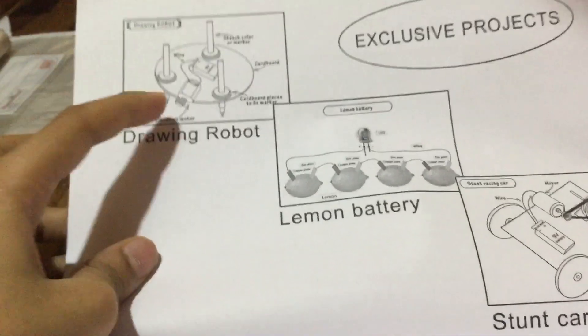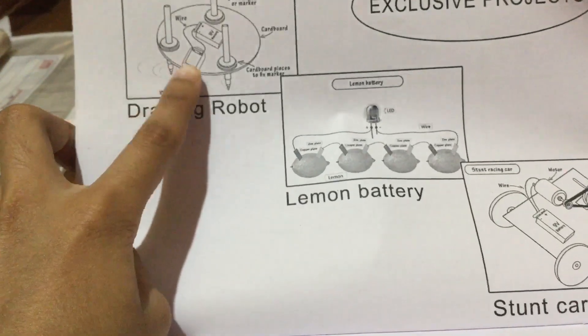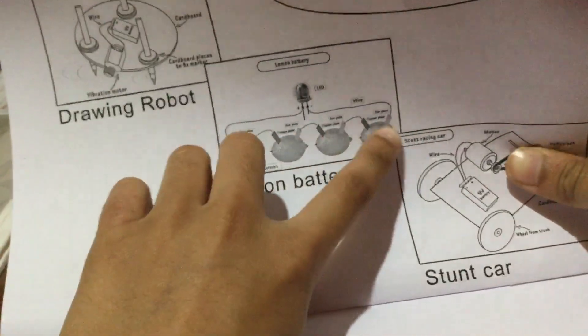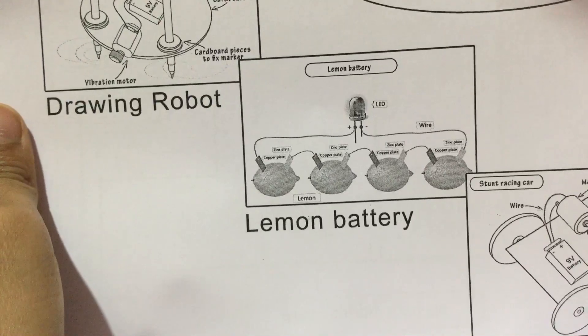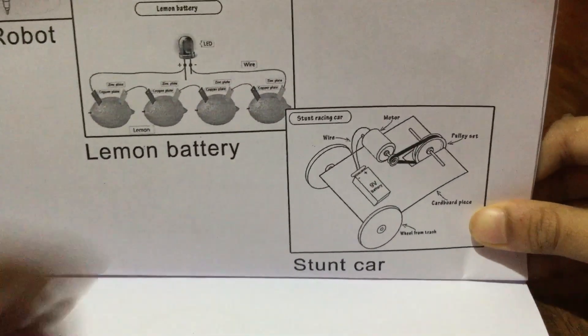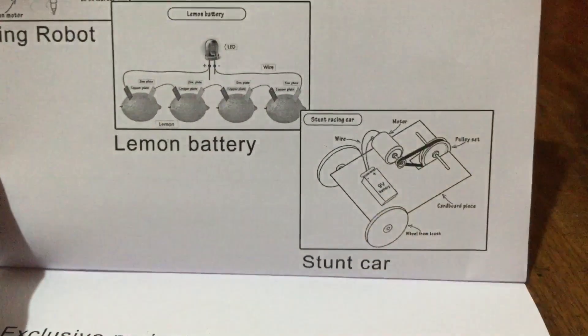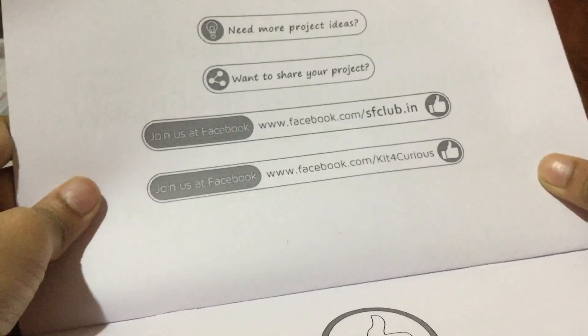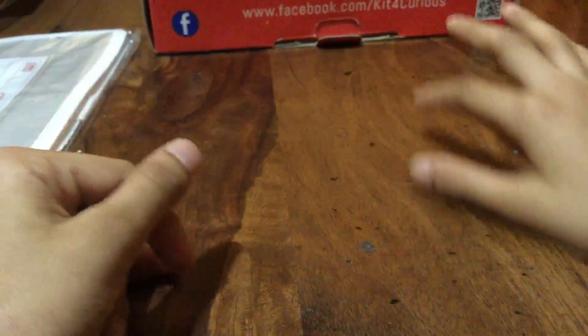You can make a drawing robot – it uses a vibration motor, and when the motor turns it vibrates. There's also a lemon battery where you connect a copper plate and zinc plate – both come in the kit. You'll also get a stunt car, racing car, a pulley set, and wheels from trash and cardboard. The WhatsApp number gives you exclusive project colorful instructions. That covers the user guide.